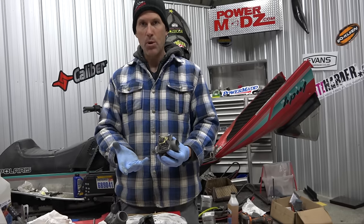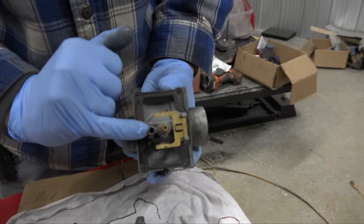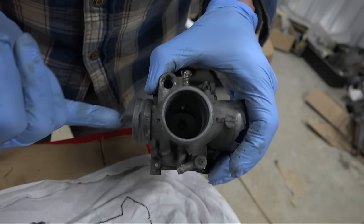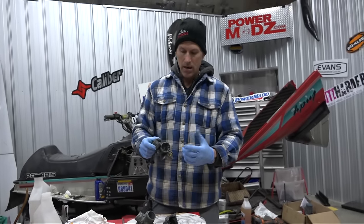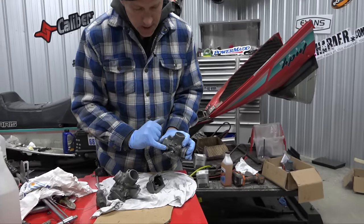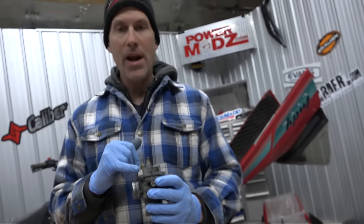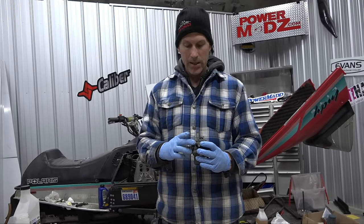When you clean a carb you have to strip all the brass off it. All these little jets here - there's a pilot jet inside, there's your main jet, there's a jet nozzle down in there. Then there's a little piston on the end of your cable, a needle on that. There's also a little air screw right here. You pull all that stuff out, clean everything, and if you really want to do it right, you buy new pilot jets and main jets.